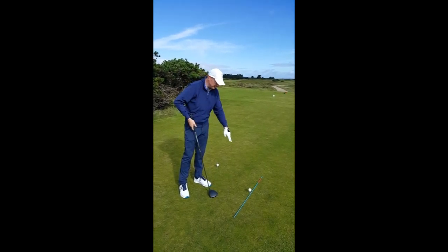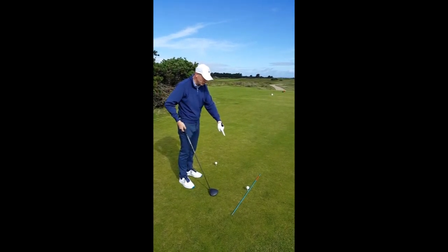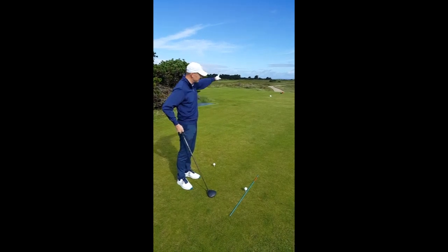Very simple — this little blue stick in front of me here indicates what we call the ball to target line. It is an imaginary line going straight from the golf ball through to my target.